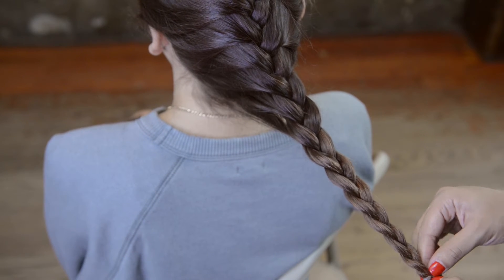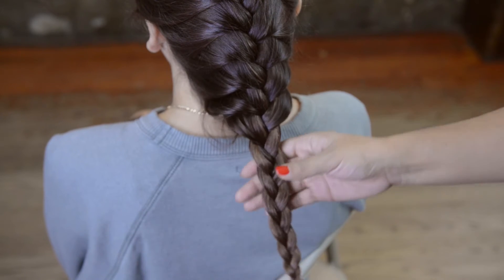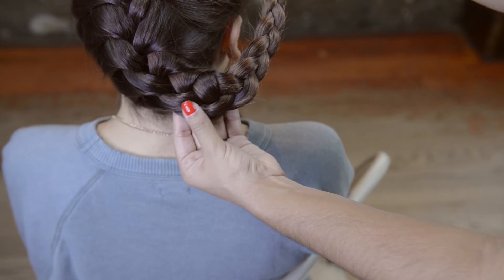This is a pretty simple standard braid. If you would like to see a different one that's maybe a little tighter or looser, or one that's poofed up and made more elaborate, please do let me know in the comments below and I'll be happy to create that tutorial as well.